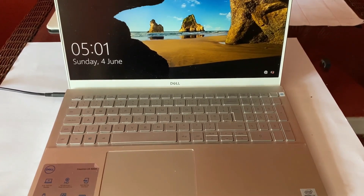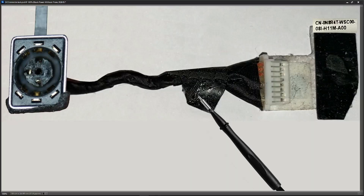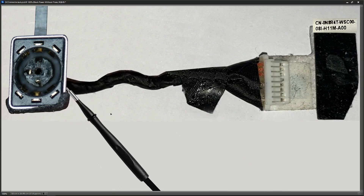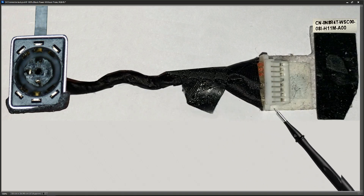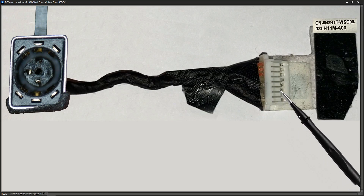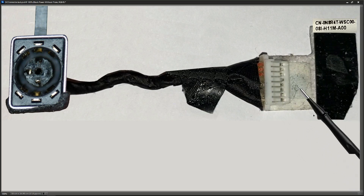I've removed the DC power jack and cable from the laptop. We've got our little DC jack here, a short cable, and then this connector — it looks like an eight-pin connector that connects to the motherboard. The model number is shown right here in the top corner.